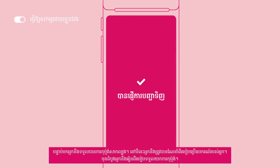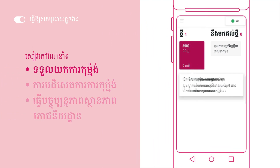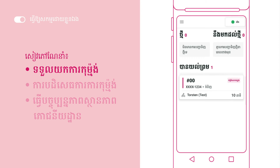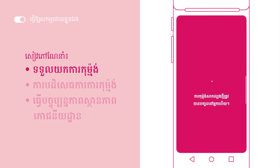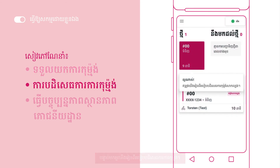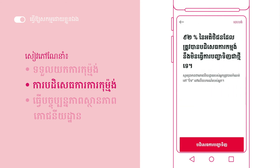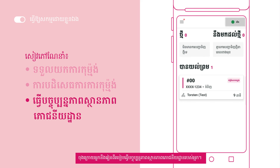You will then receive a test order. This is where you'll be guided through on how to navigate your device. This includes accepting the order, deciding the order, and updating your restaurant status.